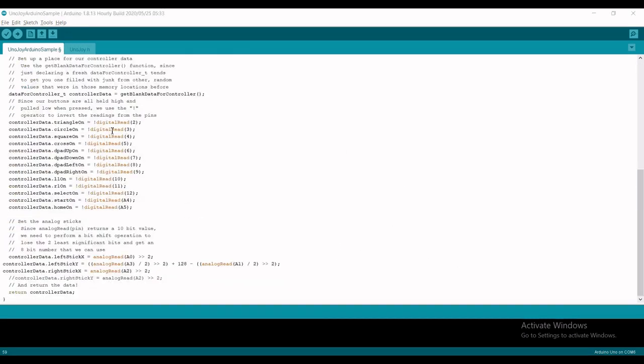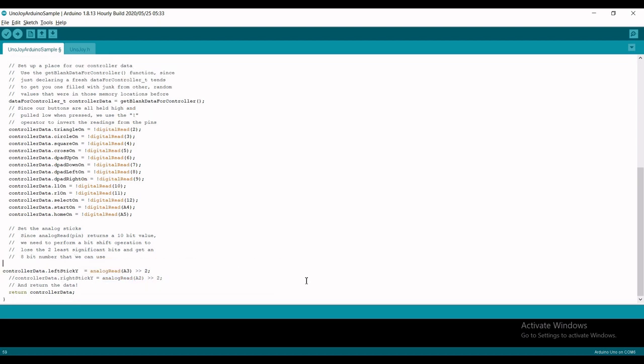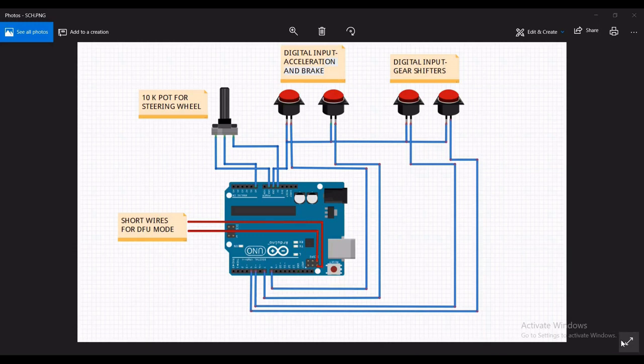If you look at the code, you can easily understand that most of the pins of the Arduino are mapped to different controller buttons. In my case, I only need the left analog stick which is in the Y direction, so I can modify the code like this. This will be my code. Here you can see that I use a 10K potentiometer as a steering wheel, and this will be the left analog in the Y direction as mentioned in the code.